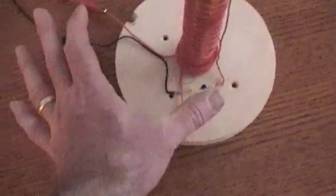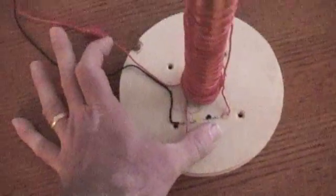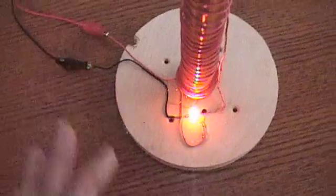Sometimes it doesn't want to fire up. So I've got it hooked up and it didn't want to go. So you just touch those two — the base to the positive. Your finger acts like a resistor.